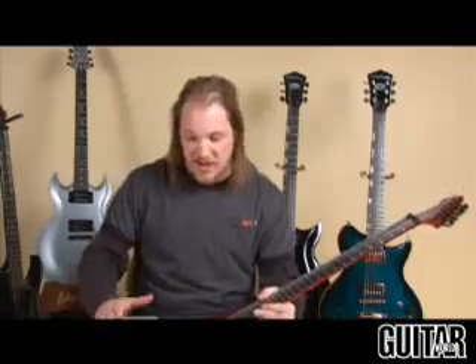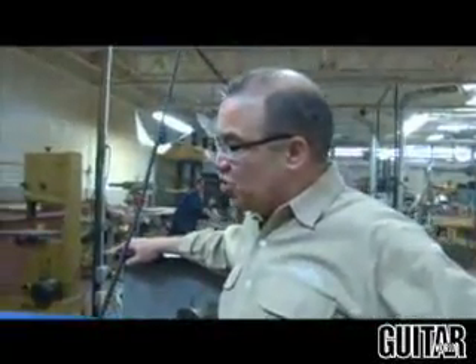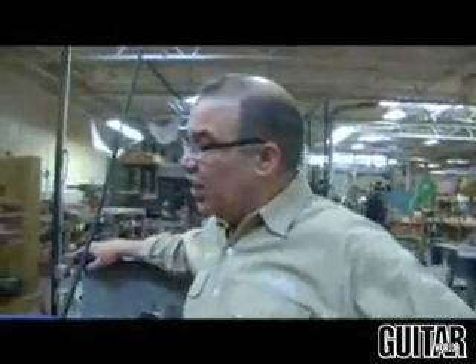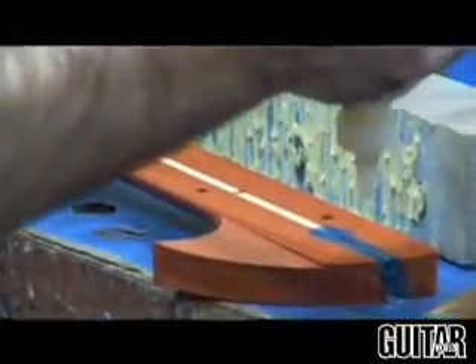I draw every part, every bolt, every piece, every wire, model it up, lay it out, program it with the best software. So this guitar and every one that comes from this has been done with that technology and it's only going to get better. So over here, we're taking that Paduk neck that you saw being made on the CNC machine and we just pounded in a couple of the locator pins and we're fitting it to the fingerboard. He's taping it off, getting it prepped so that when we glue these two together we don't have a lot of glue leakage. We like to have the neck feel like an old friend — not just some flat frets that are real sharp, but a nice fat jumbo fret rolled over real nice.